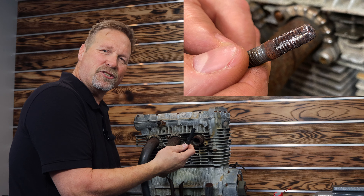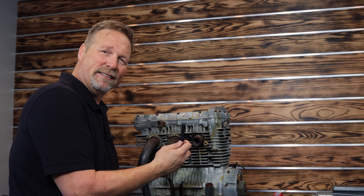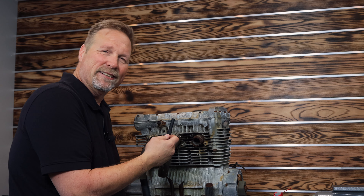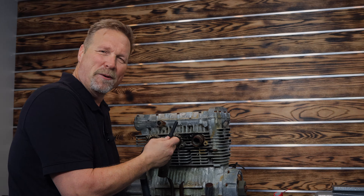So that's our new socket extractors on a very extreme stud removal — just a fantastic bit of technology. Once again, I'm Dan the RBRT guy. Don't forget to like the video and subscribe to the channel and smash that bell so you can see when my next video comes up. Thanks very much.